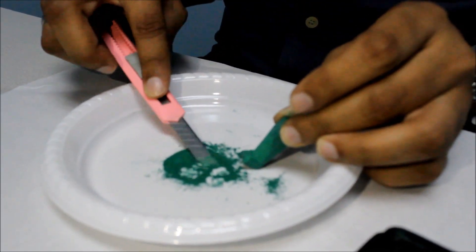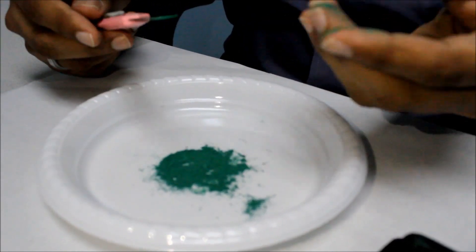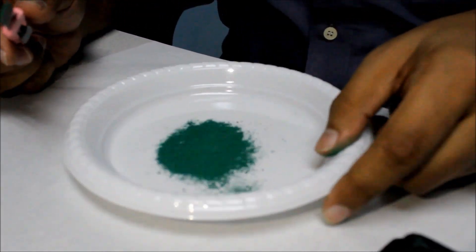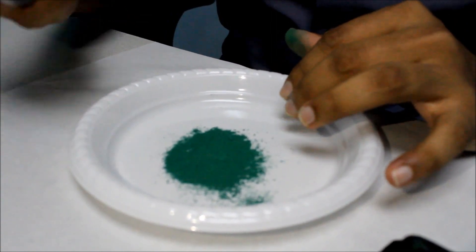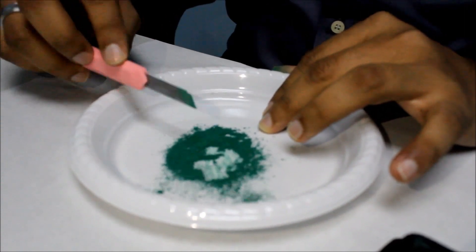When you take it fine enough, yeah, now you're ready for your binding agent. You could use water, but then you'd basically have a watercolor paint, and that wouldn't last very long. When it dries, it will flake off your paper or parchment or whatever. So basically you want something stronger.